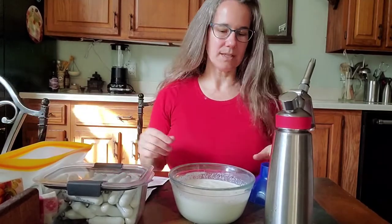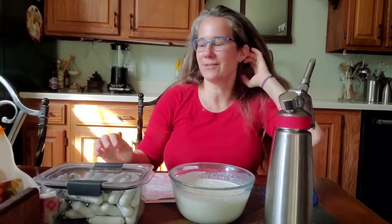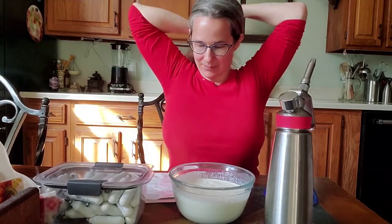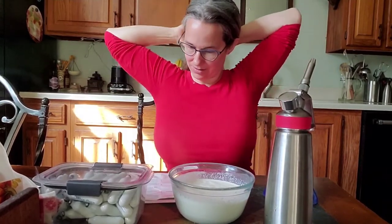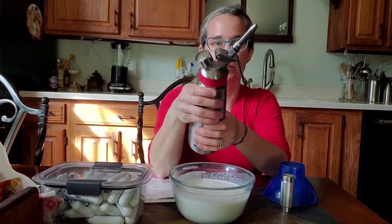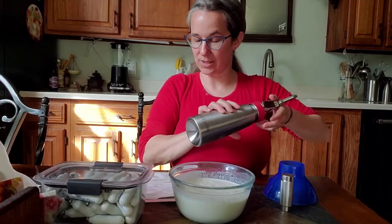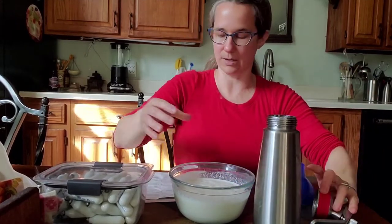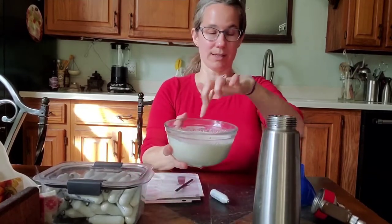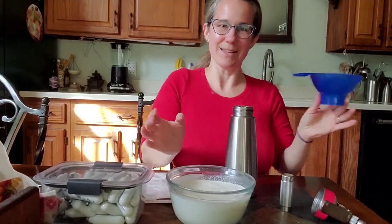Now I'm going to take you through the steps — it's actually pretty fun. It does recommend putting this in the refrigerator to chill first before you fill it up. Step one is cleaning it, which I've already done. Step two is fill the cream bottle with one pint of chilled cream and other ingredients. I've already mixed up my maple vanilla flavoring.